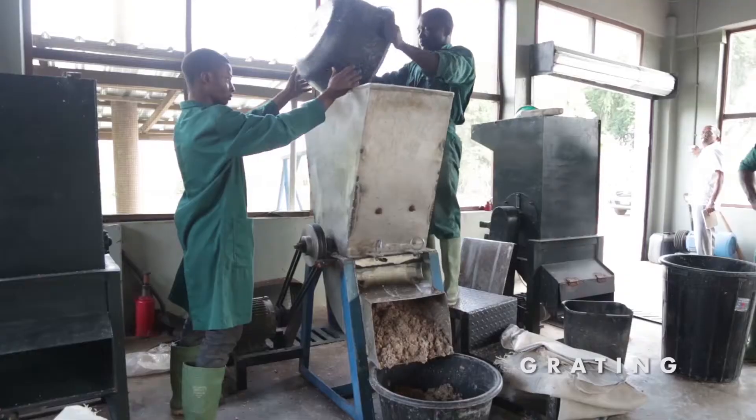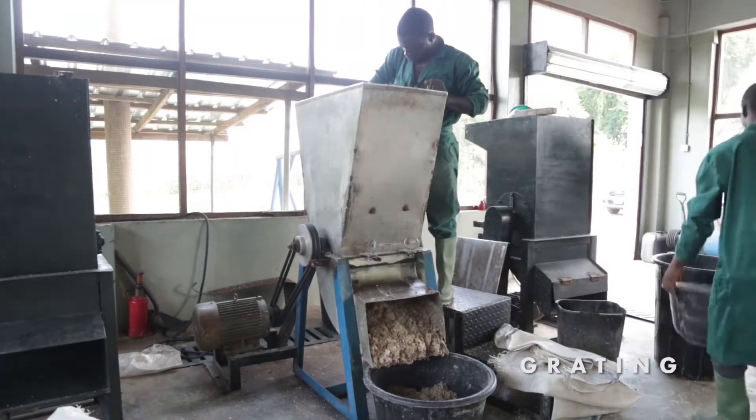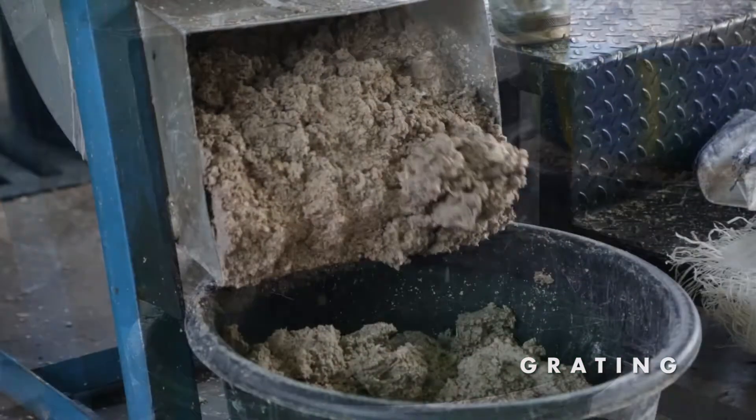Once sorted, the peels are grated to reduce the particle size to facilitate dewatering and drying. Peels are harder to grate than tubers, so they have to be grated three times to achieve the desired size.